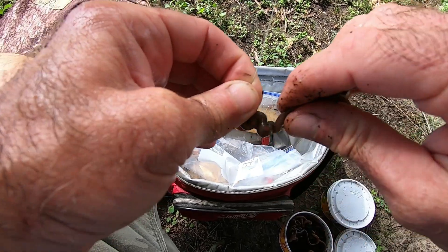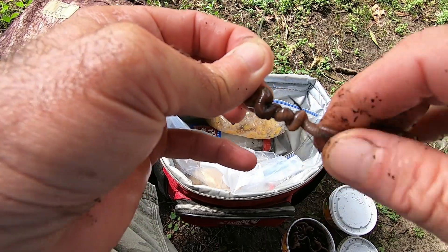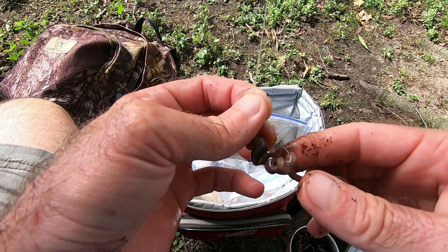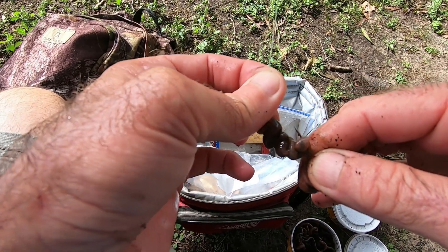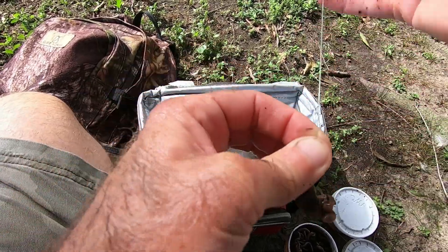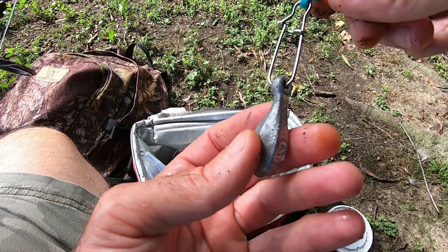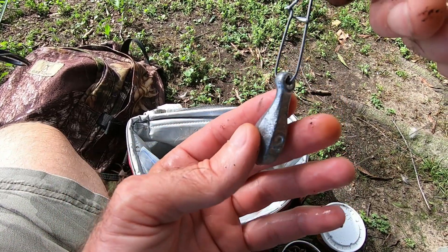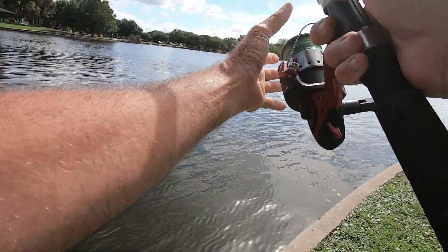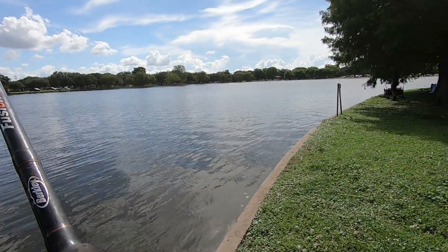For the catfish rig, I'm using a size two Kahle hook and wrapping a worm on as much as I can. The leader is about a foot of 30-pound mono. The weight this time is on a lead trolley — two ounces because it's a little windy. I'm going to fish this a little further out than the carp line.